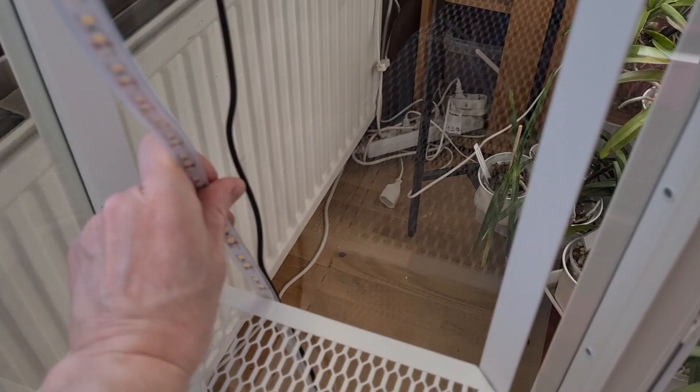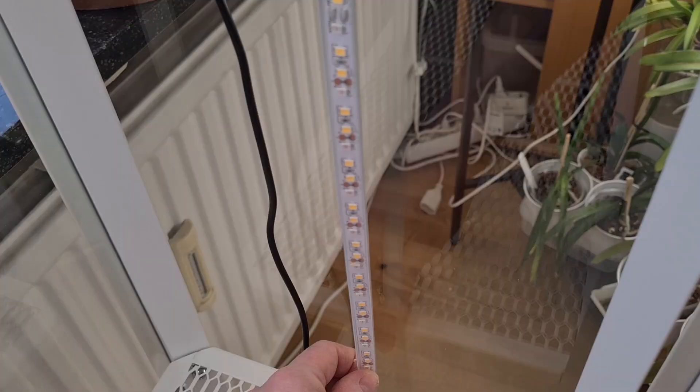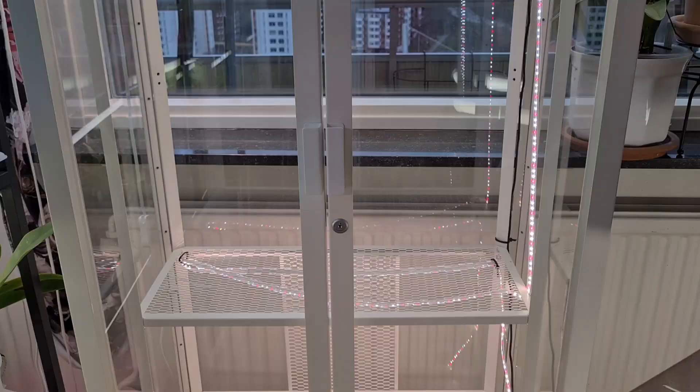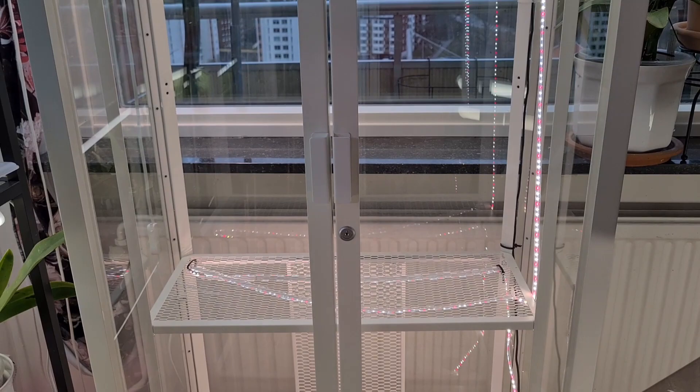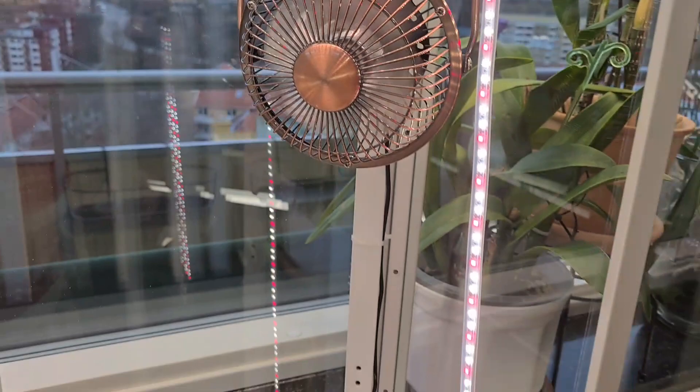I want it to go down here so we can benefit from the side — I'm certainly gonna use every inch of it. It looks like a Christmas tree! The fan is a little bit noisy but when I close the door it all goes away. And the light is not disturbing either.